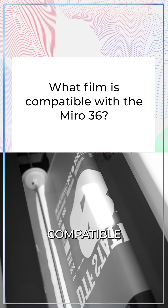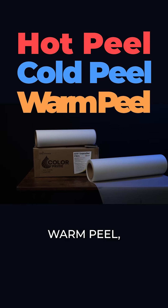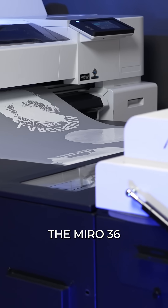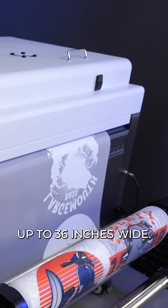What film is compatible with the Miro 36? Hot peel, cold peel, warm peel, instant peel. The Miro 36 can run roll-to-roll production with all direct-to-film media up to 36 inches wide.